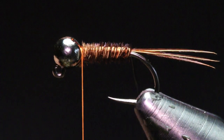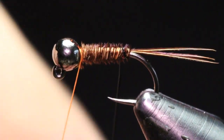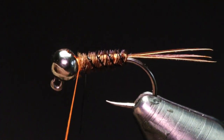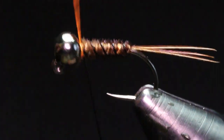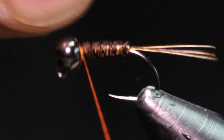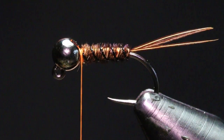Now I'm going to grab my wire and come underneath the fly — this is going to create a counter rib. This is going to secure all those pheasant tail fibers so they don't get pulled out when you get your fish, adding a lot more durability to the fly.